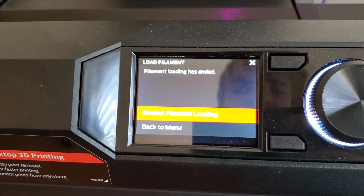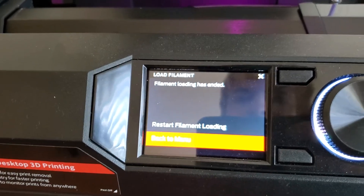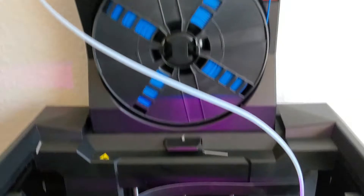Now I'm gonna say filament is extruding and it says load filament has ended. I can restart filament loading or say back to menu — so I'm gonna say back to menu and we are good to go. That's how you load filament in.